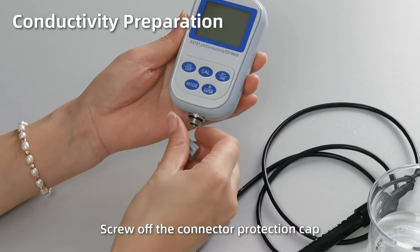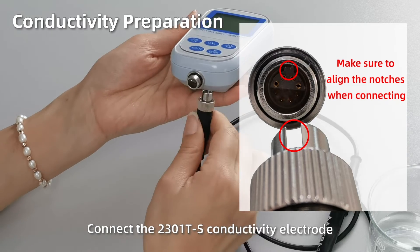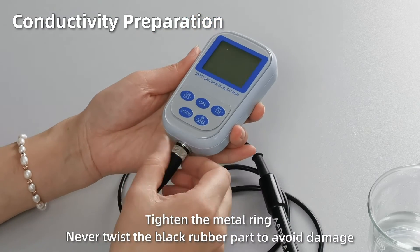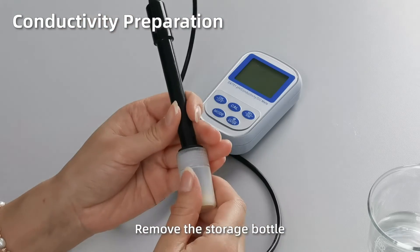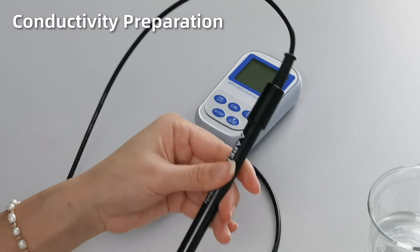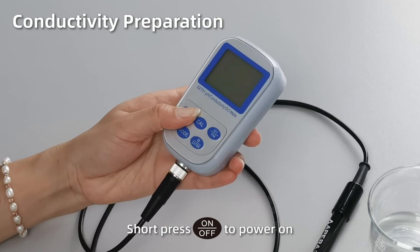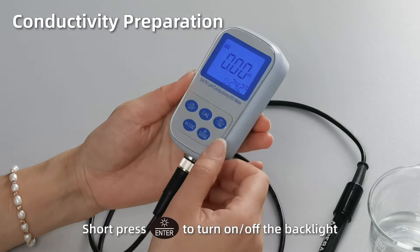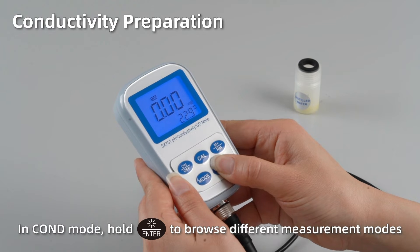Connect the 2301TS conductivity electrode. Make sure to align the notches when connecting. Tighten the metal ring. Never twist the black rubber part to avoid damage. Remove the storage bottle. Short press on to power on. Short press enter to turn on or turn off the backlight. In conductivity mode, hold enter to browse different measurement modes.